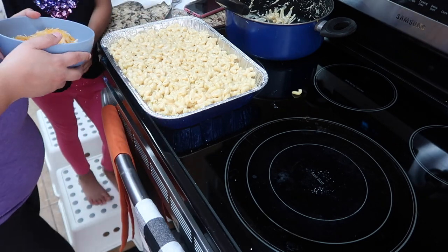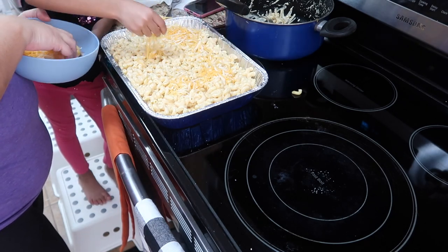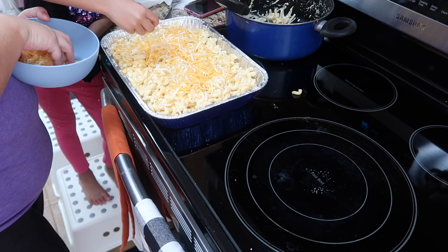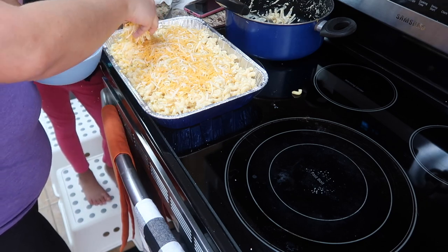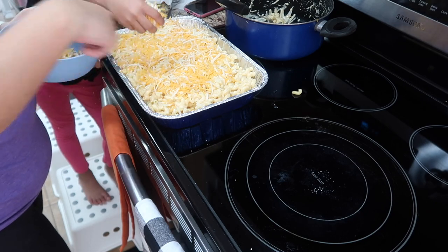Okay you guys, final step. Of course we needed more cheese! So we put the mixture into the pan — as Jude let you all know — and now we are adding the last part of the cheese to the top. And Amelia wanted to help me here; my sweet girl decided to come join us.